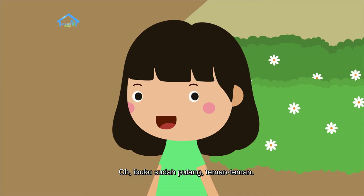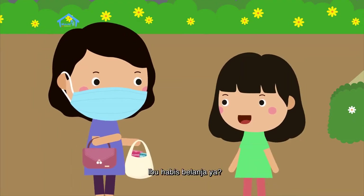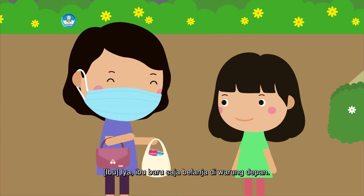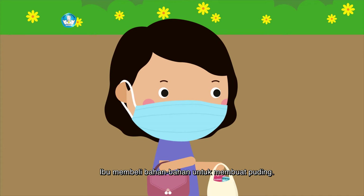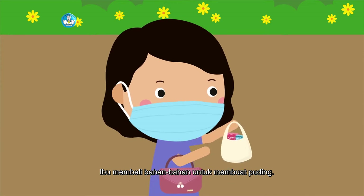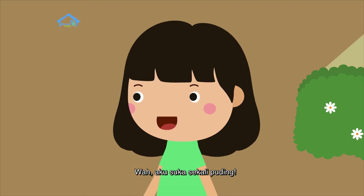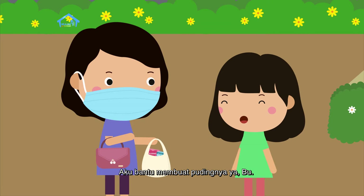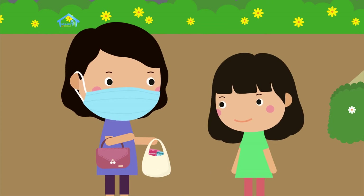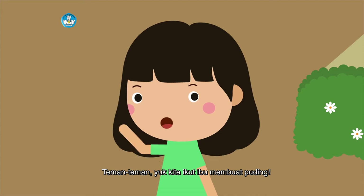Ibuku sudah pulang, teman-teman. Ibu habis belanja ya? Iya, ibu baru saja belanja di warung depan. Ibu membeli bahan-bahan untuk membuat puding. Wah, aku suka sekali puding. Aku bantu membuat pudingnya ya, Bu. Ayo. Teman-teman, yuk kita ikut ibu membuat puding.